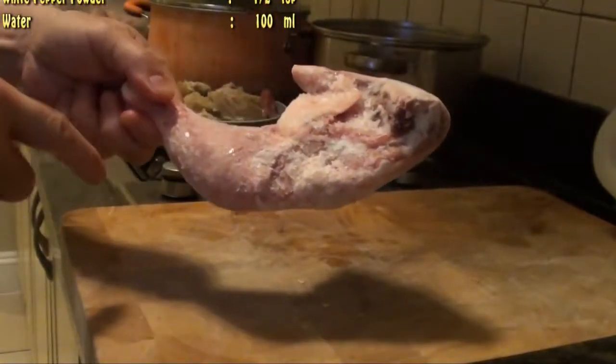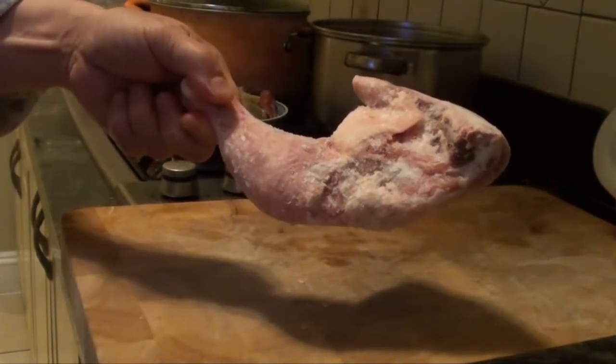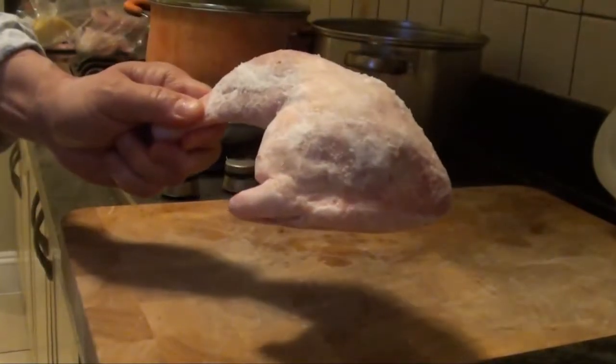I'm going to bone into it, but I'm not going to show you how to bone it — you can look for a boneless one. I prefer it as a whole piece like that.